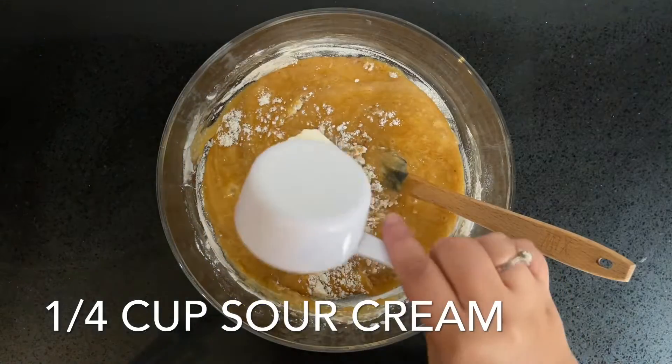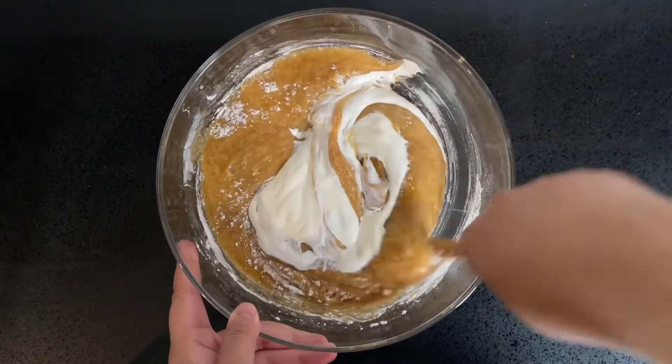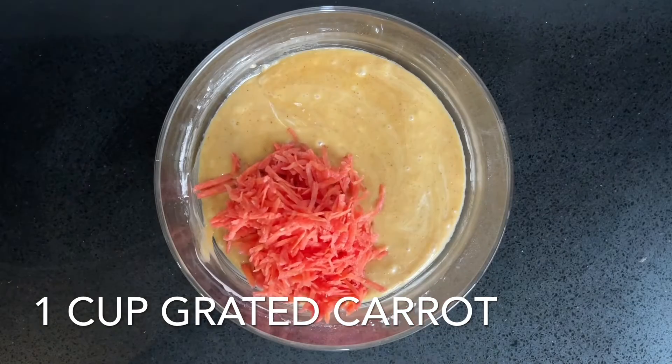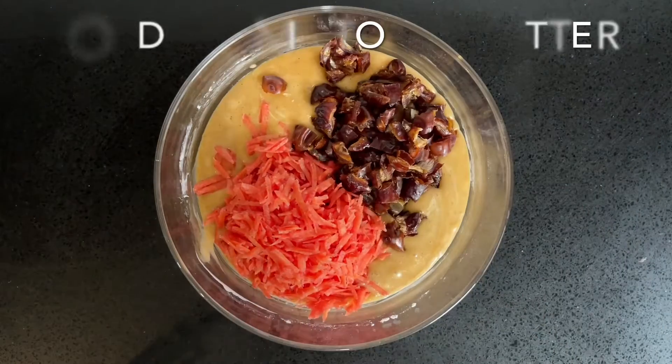Once you can see that about 90% of the dry ingredients have been mixed in, add 1/4 cup of sour cream to the mixture. Then fold in 1 cup of grated carrot and 3/4 of a cup of chopped dates.